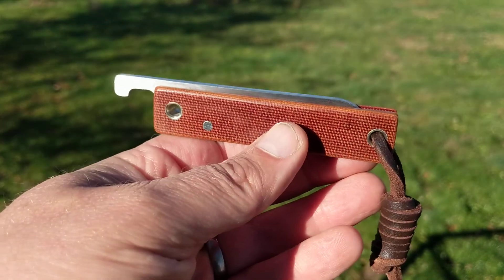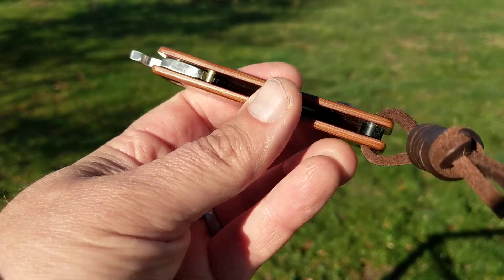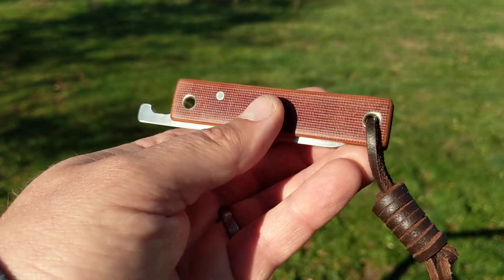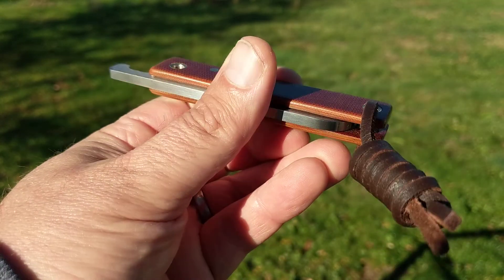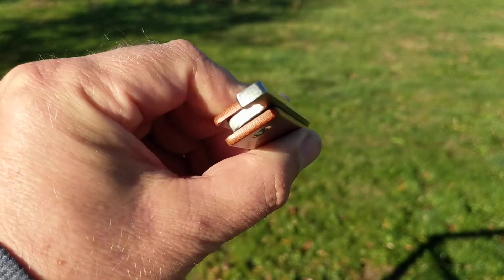Michael Morris is based in the United States and he makes a wide variety of different styles of friction folder. He also does fixed blades and various other knife things. Go and have a look at his website — it's cool, he's got loads of cool stuff.